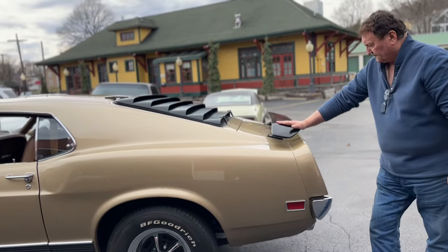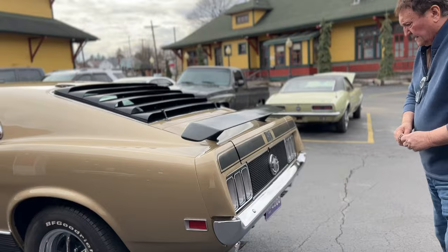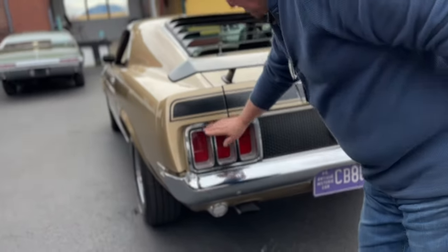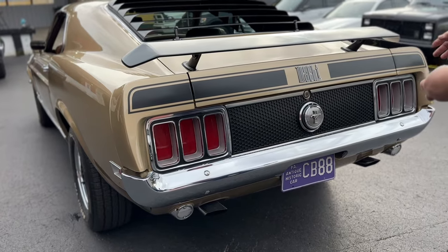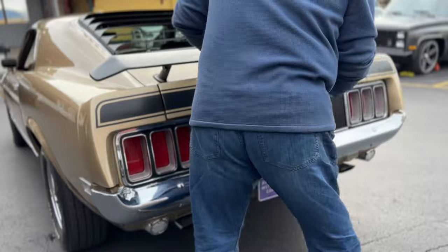Rear wing. Going around the back of the car — back bumper, tailpipes, everything on this car is just the way it was in 1970. There's no patina whatsoever around the taillight assemblies, the gas cap, or anything on the back of the car.